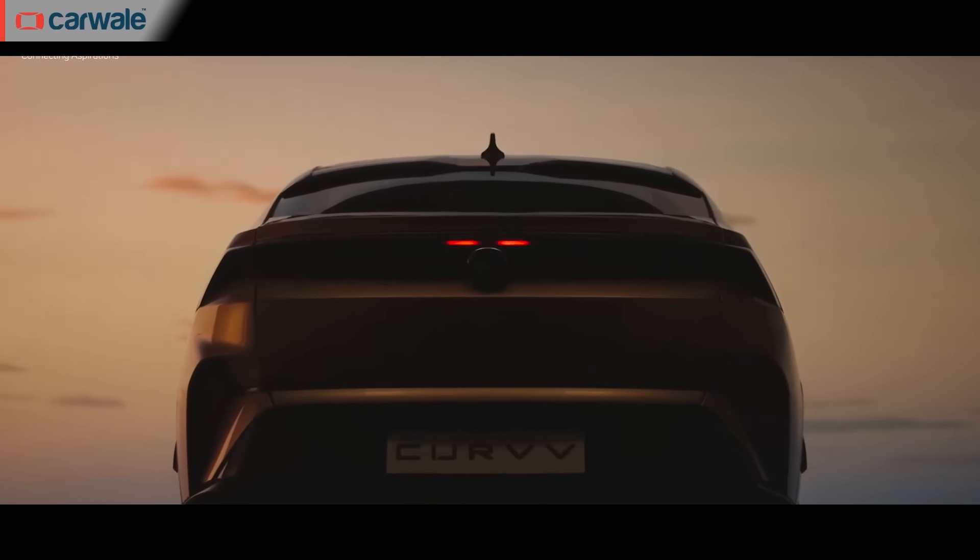However, the profile that steals the show completely is the rear section. The raked rear windscreen, the connected LED tail lamps, and huge bumpers with short overhang are possibly the best design elements of the Curve.